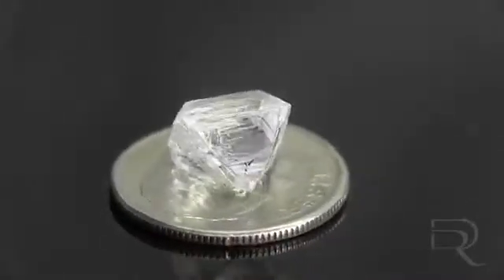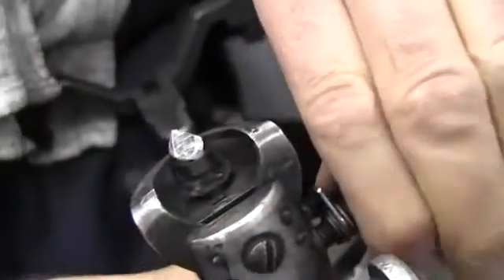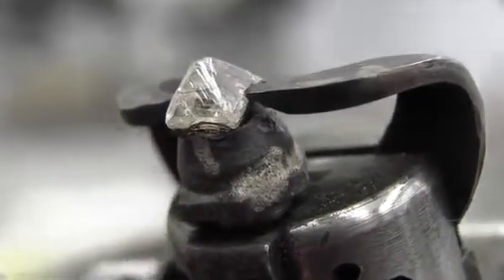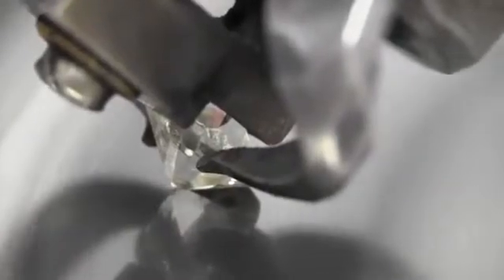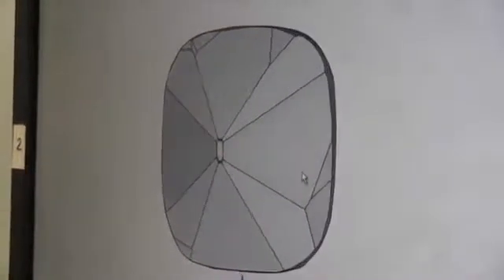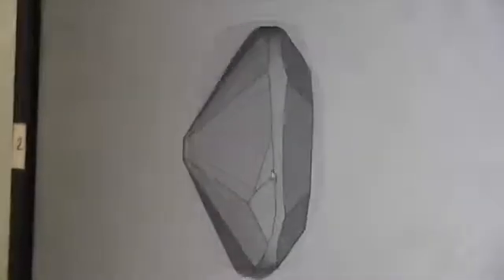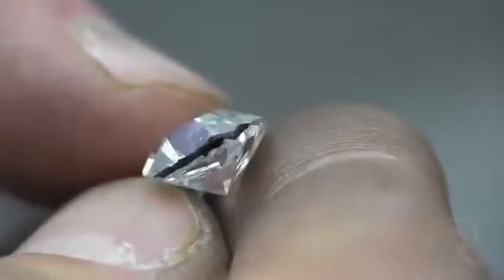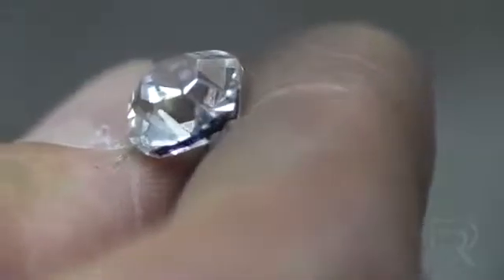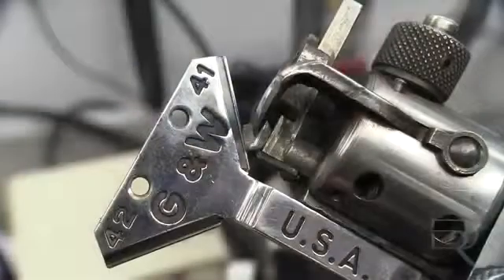His responsibility also includes the placing of the angles on both the pavilion and the crown sections of the diamond to maximize the brilliance and beauty of the diamond. Even with the mapping provided by the sarin machine, cushions are primarily shaped by hand and the process is very delicate and time consuming. The blocker uses an angle gauge to help him with creating the angles.